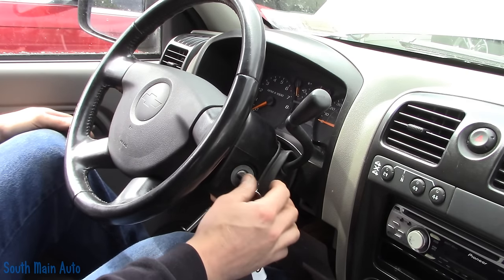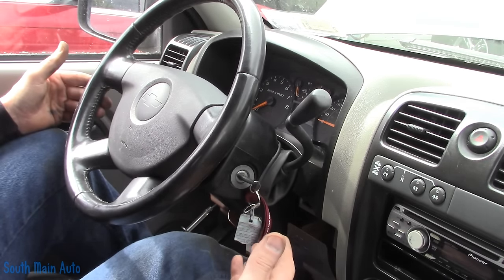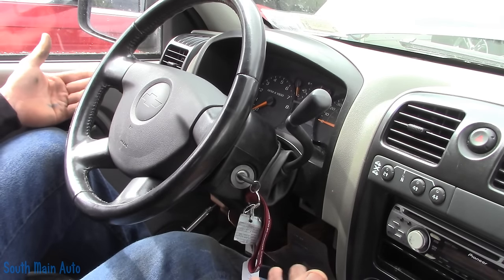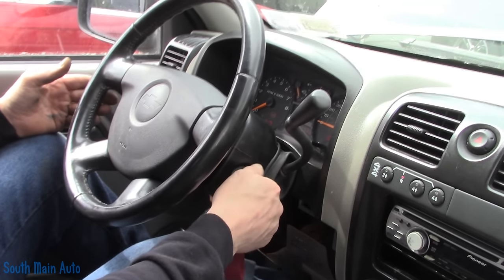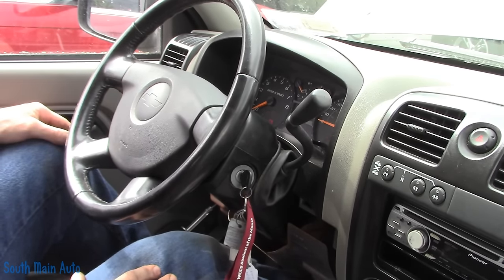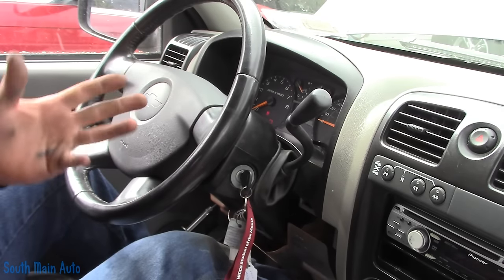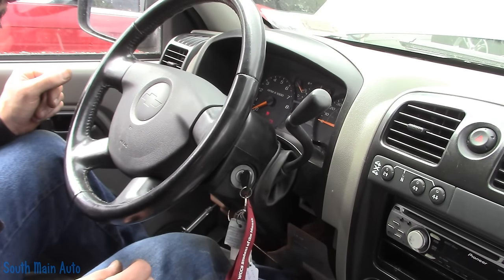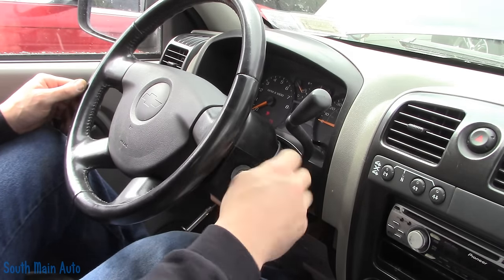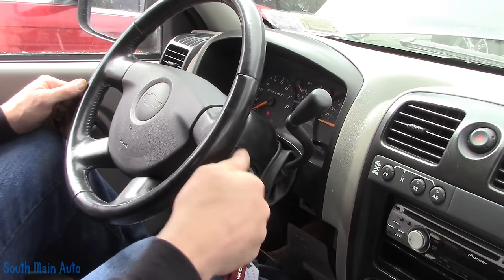We should have a dinger. We're going to start it — it should not run, it should start and stall. In which case we're going to leave the key on for ten minutes until the security light goes out, then shut it off, attempt to start it again, leave the key on for another ten minutes. Total of three times for thirty minutes. We've got a flashing security light — so I'm just going to leave the key on until the light quits flashing. At least it cranks now — we've made the right call.